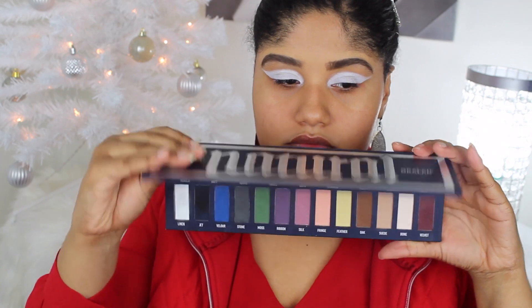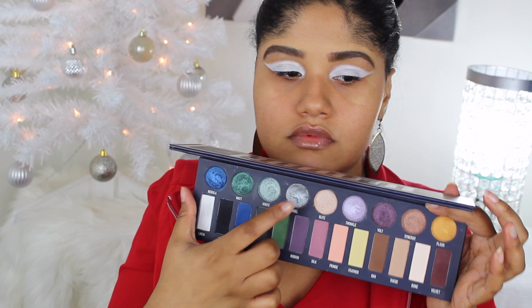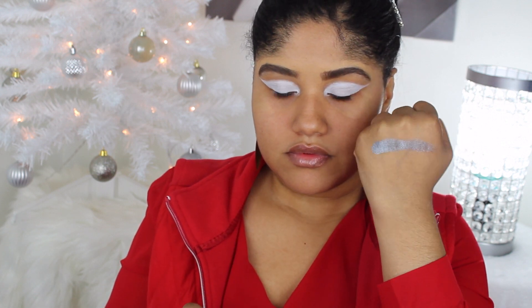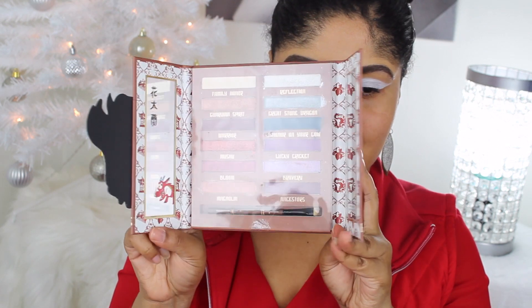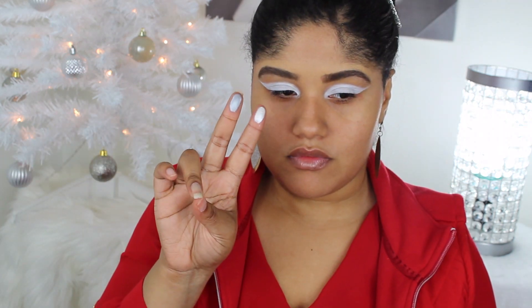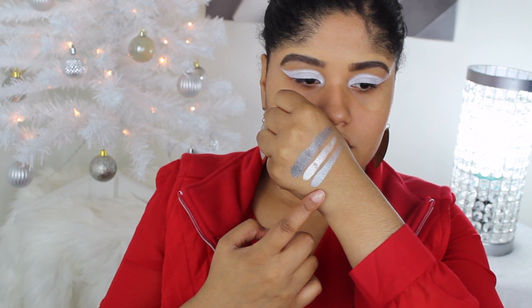For this part, I'm going in with three different palettes to figure out which colors I want to use. I'm going to start off with the Oakland Matte and Metal eyeshadow palette and use that deep silver tone — it feels like a cushion because it moves around. I'm also going in with the Disney Mulan palette and swatching those two top shades, which are also like a silver crystal tone.